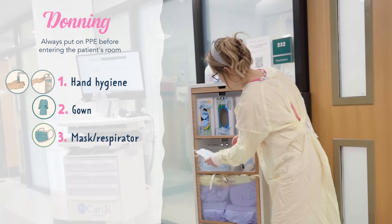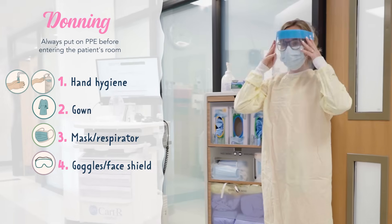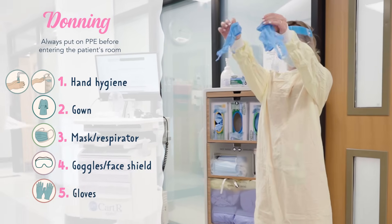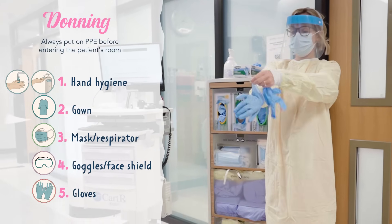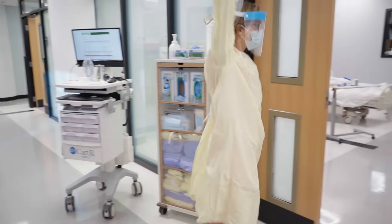Next is the mask or respirator. Then the goggles or a face shield. And lastly, you'll place your gloves on. You want to cover your wrists completely, so pull the cuffs of the gloves over the sleeves of the gown.